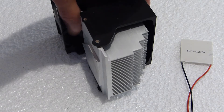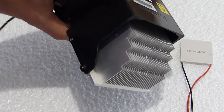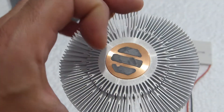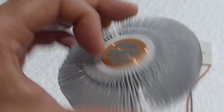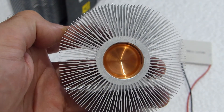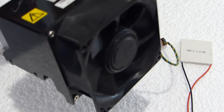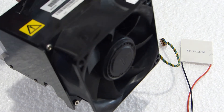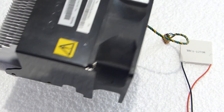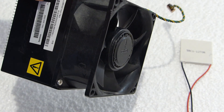To dissipate the heat, I'm using an old computer heatsink made out of aluminium, which allows heat to be dispersed faster. Some heatsinks may have copper plates or pipes, and these will be even more effective at transferring heat away from the module. In addition to the heatsink, I'll be using a computer CPU fan set to maximum speed to further facilitate heat dissipation by blowing air through the fins.